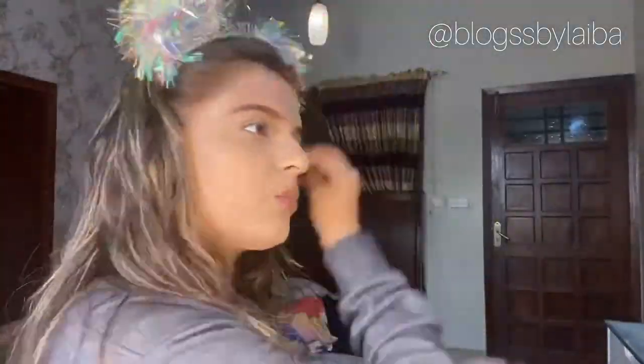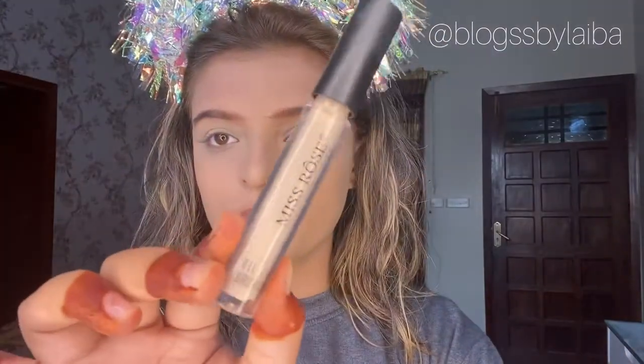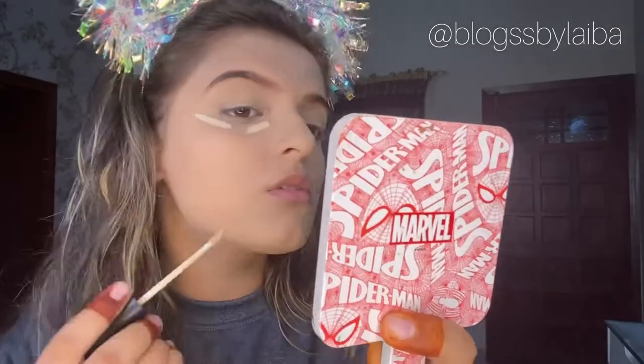I use the beauty blender to blend and remove excess foundation, applying it only where needed. Then I will be taking Glamorous face powder and applying it on my eyelids and under eyes - as you can see, this matches my skin tone.